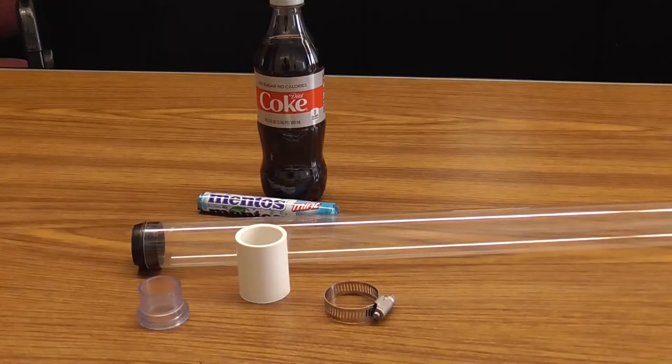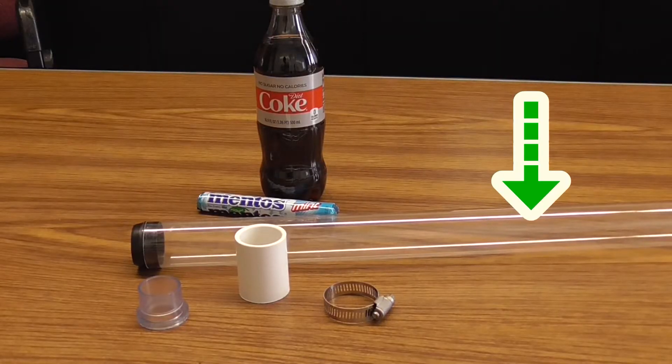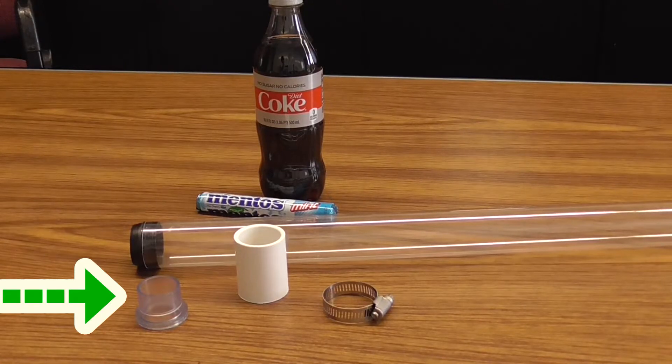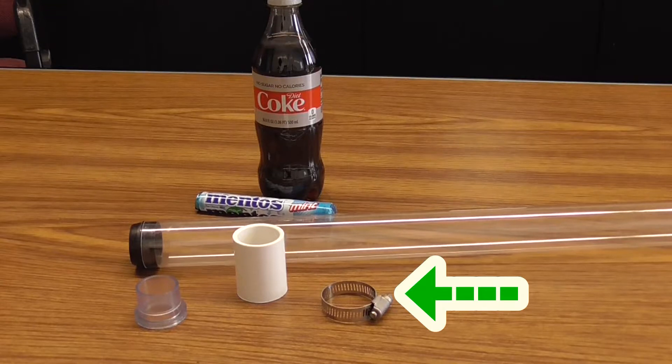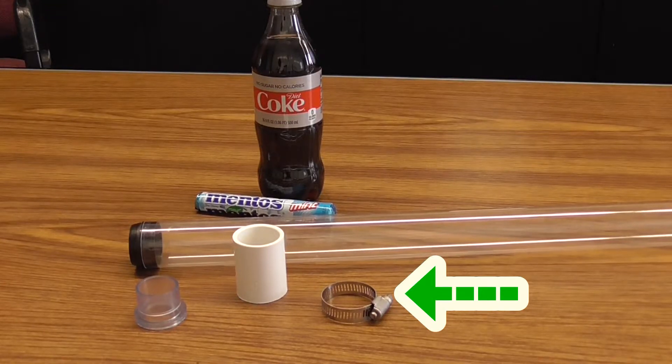To build the device you're going to need a 4 foot fluorescent tube guard, a bottle bushing, and a 1 inch schedule 40 PVC socket fitting. You can also use a ring clamp to tighten everything down, but that's really optional.